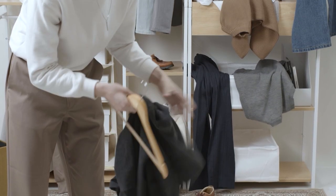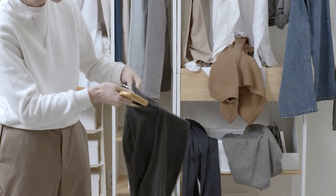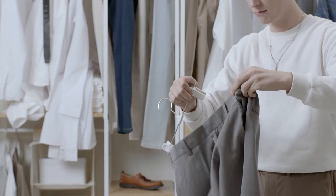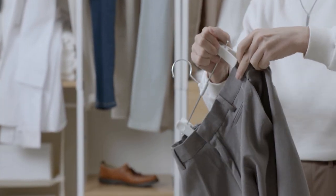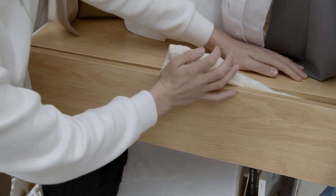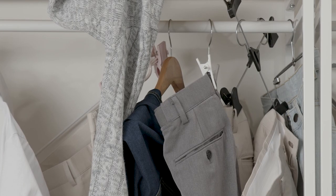It's always tiring to organize clothes with a typical hanger. For tops, you have to be careful not to stretch the neckline. For pants, you always have to adjust the clips. And for thick clothes, they don't always fit in your drawer. Because of all this, oftentimes you just leave your room a mess.